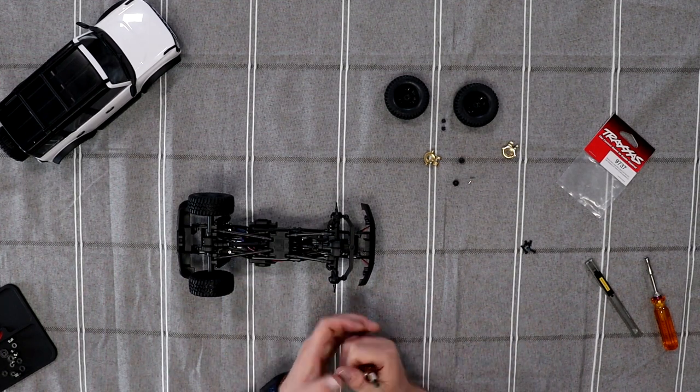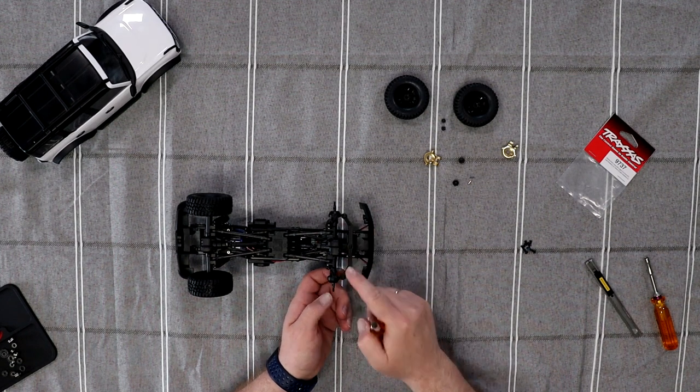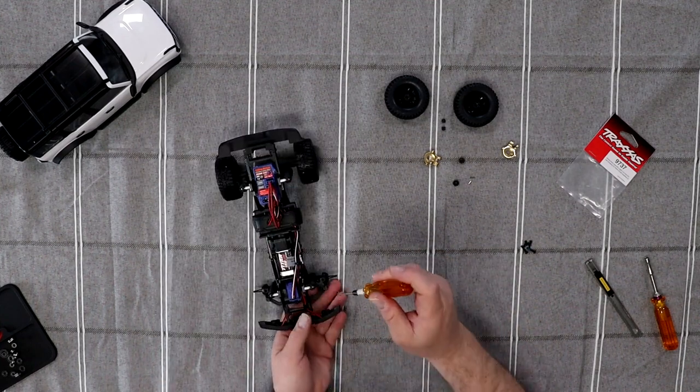What you're going to do is remove the steering knuckle, the steering linkage, and the top bolt and the bottom bolt. Let's remove the top bolt first.